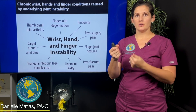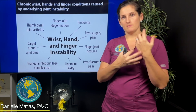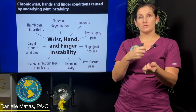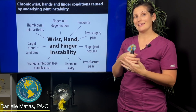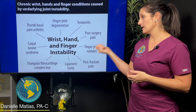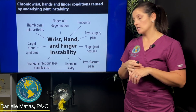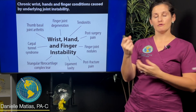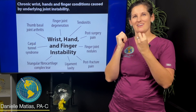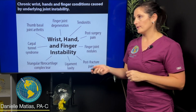Carpal tunnel syndrome can also result — I'm going to do a video on that as well. If you've got excess motion in your wrist, really all of our nerves in our body lay in close proximity to bone. So if your bone is moving more than it should, it can easily tap on or repetitively hit a nerve, irritating it and causing injury. And of course, if you have excess motion in your wrist, it's going to put a lot of strain on the TFCC — that cartilaginous structure — and can cause that to tear or break down.